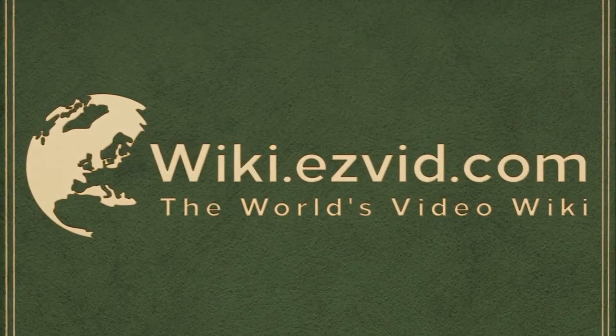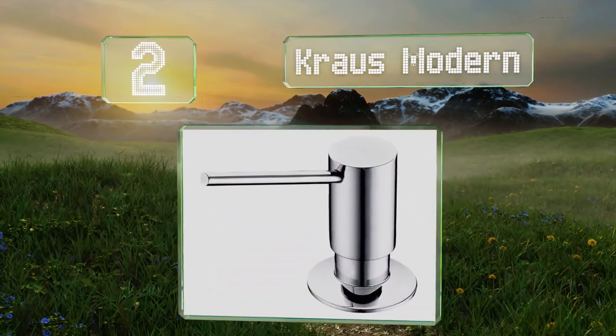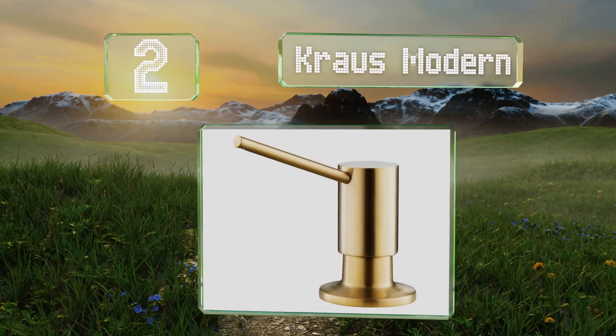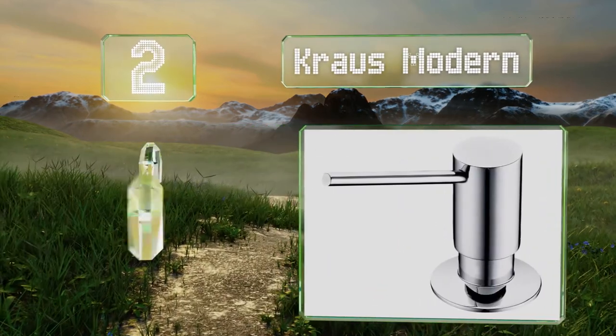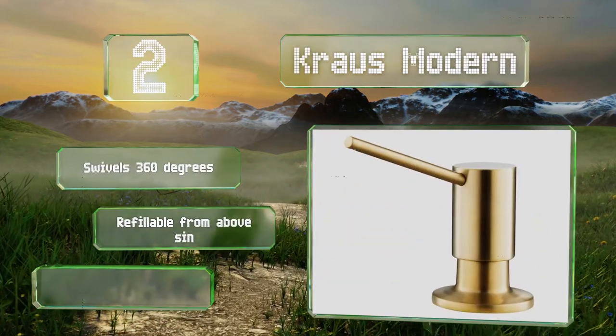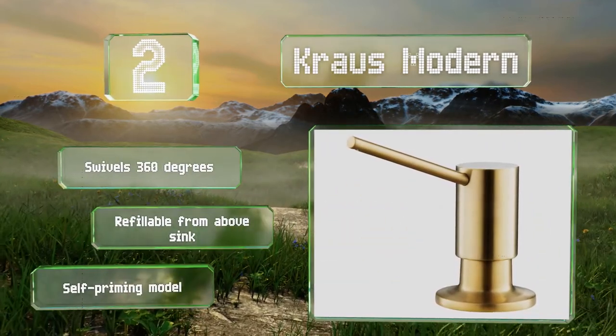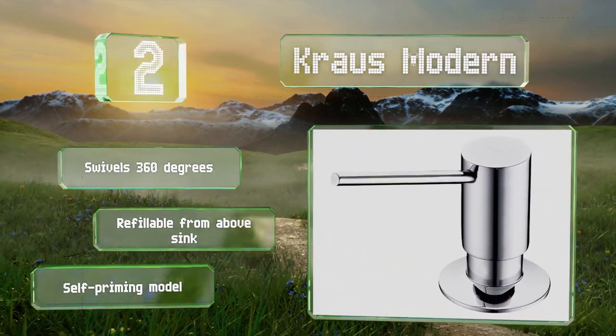At number two, the Krauss Modern is a rugged and durable option, built for installation in high-traffic areas where users aren't likely to be especially gentle. The pump boasts an all-brass construction that's both lead-free and resistant to corrosion. It swivels 360 degrees, is refillable from above the sink, and is a self-priming model.